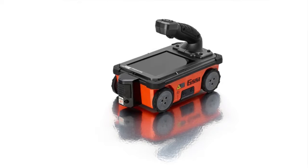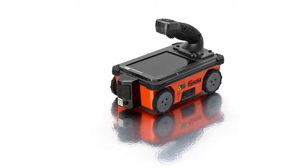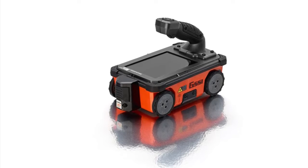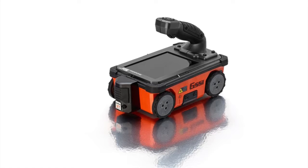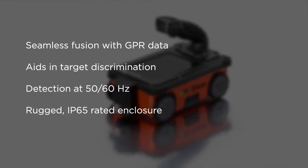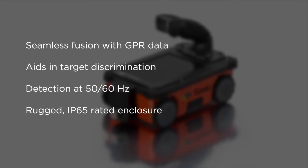GSSI's LineTrack XT adds the ability to detect AC power and induced RF present in conduits. This accessory detects low-amplitude AC signals associated with difficult-to-locate conduits. The LineTrack info seamlessly fuses with your GPR data, aides in target discrimination, allows for detection at 50 or 60 Hz, and has a rugged IP65 rated enclosure.